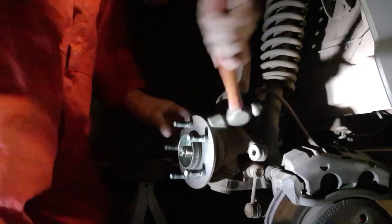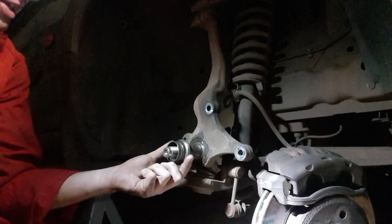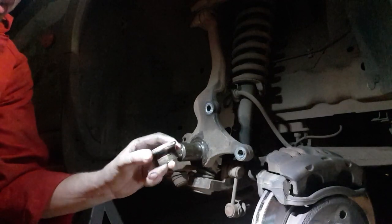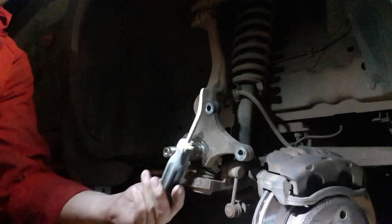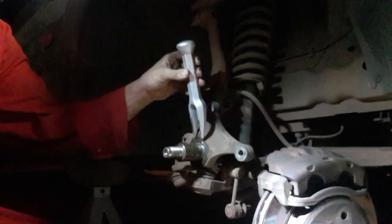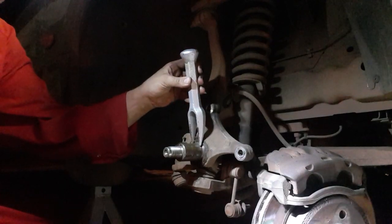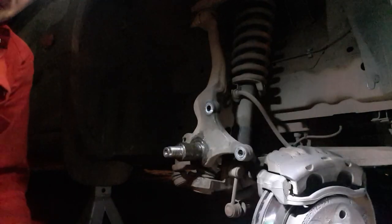It's just seized on. Hopefully you can see this alright, but we've managed to bash it off. It wasn't terribly hard, just had to use the right tool. Pry bars were no good to me, but what did work an absolute treat was a bore joint splitter — just putting that right down there at the very end of it, and it literally just popped forward within a couple of hits.